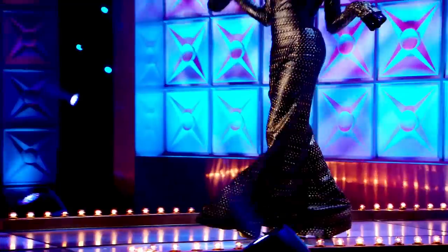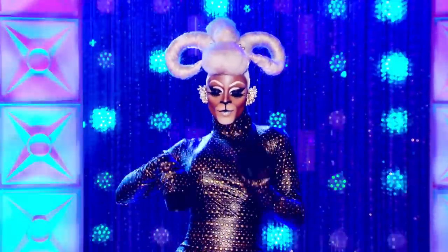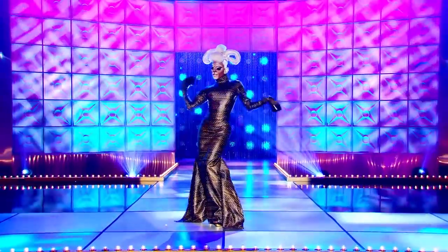Hey, y'all. What's the tea? You already know who it is. It's your girl, Raja D. O'Hara, straight out of season 11 of RuPaul's Drag Race. Today, I'm going to show you one of my favorite looks from the season, which is from episode two. What's that number one zodiac sign? Capricorn, baby.